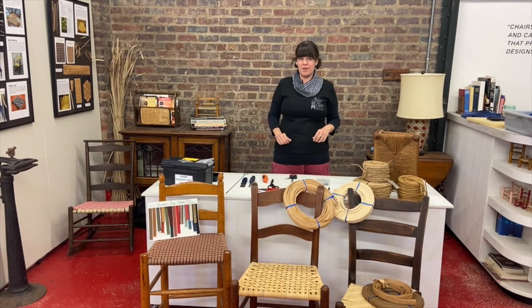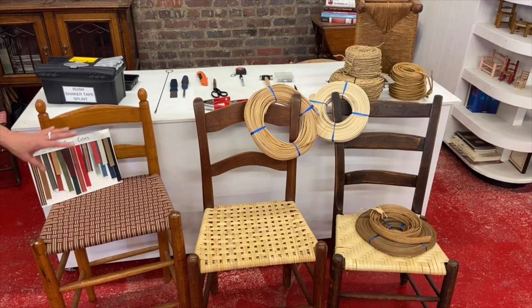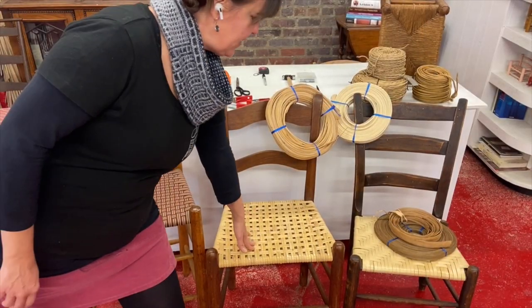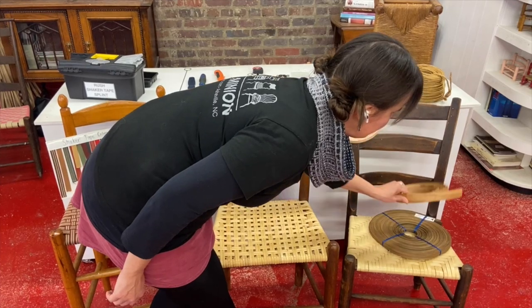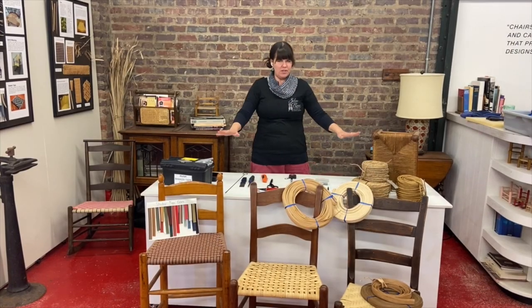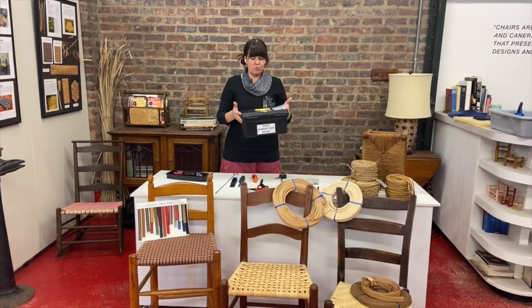I wanted to share with you some tools for shaker tape, splint, and rush weaving. As you can see, seat weaving is a very diverse craft. There are many types of materials. Here we have shaker tape, binder canes, splint reed, smoked reed, bark, paper rush, pre-twisted natural rush, and seagrass. They all use very similar tools, and they will all fit in this one little toolbox.